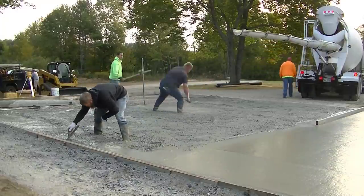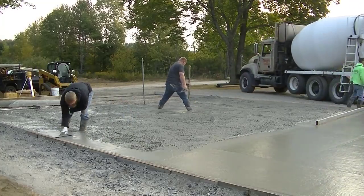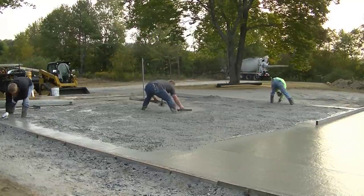You can see I'm climbing up that chute scraping it down — probably not the best idea, but we do it every day. We just like to get all the concrete out so when they wash their chutes they're not leaving a pile of concrete on the ground out by the road.